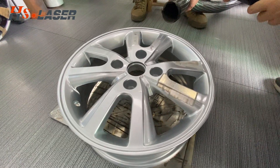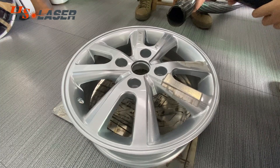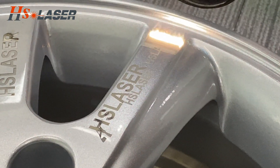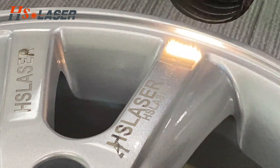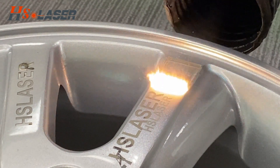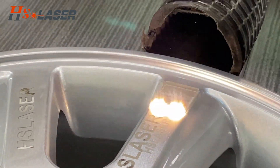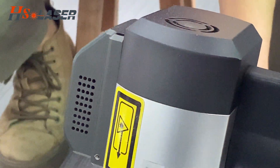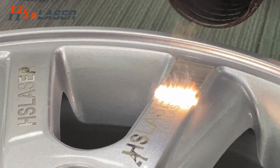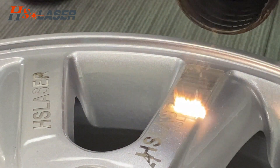Right now, we use a 300-watt laser post-layer clean machine to clean the car wheel.